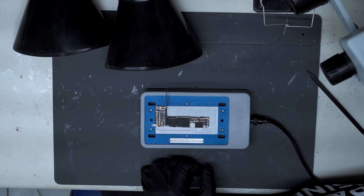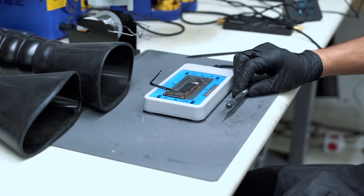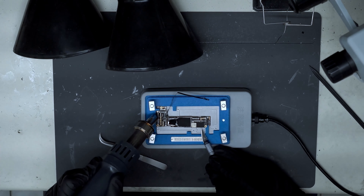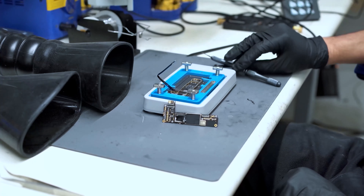In more forgiving cases, we can solve this problem by resoldering the middle layer and restoring the connection. In cases like this however, where the phone took serious impacts and has literally become bent out of shape, we must repair torn pads and then replace the bottom board altogether.